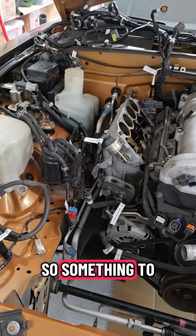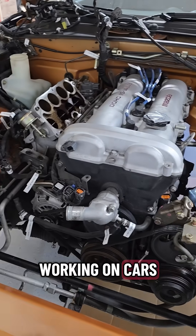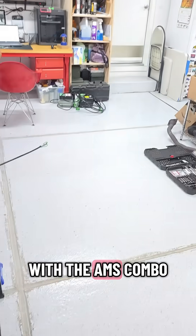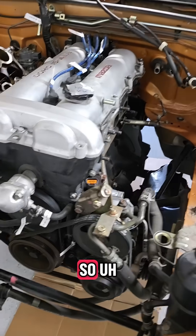Something to consider if you're going down the road of doing car work or just want a really good quality 3D printer: the Bambu P1S with the AMS combo — that thing on top — is phenomenal.